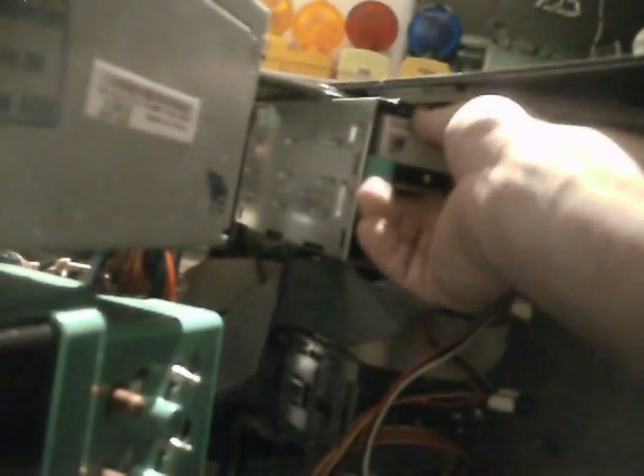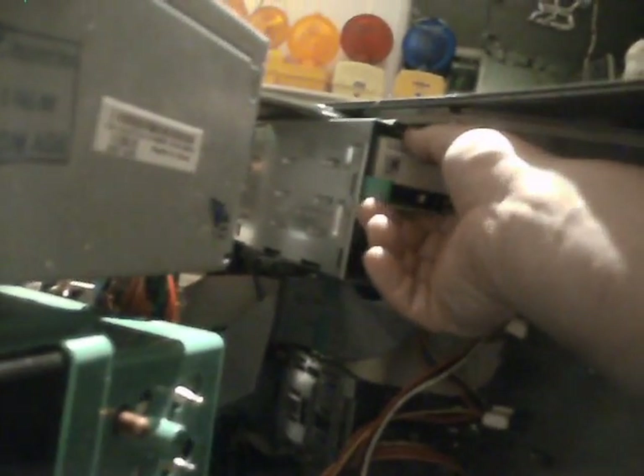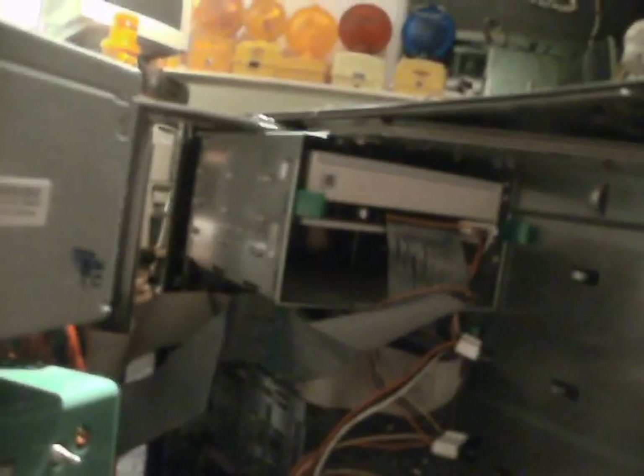Not sure that's going to stay clipped in there. I've got screws missing. The rails won't line up with the holes because it's the wrong one. I'm not sure I'm going to keep that there.